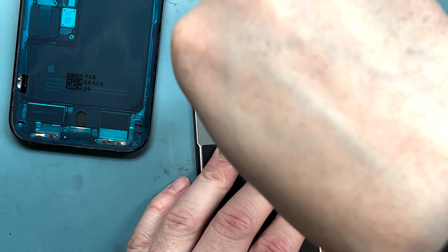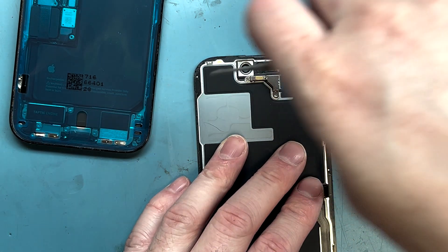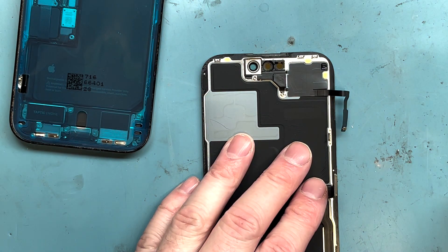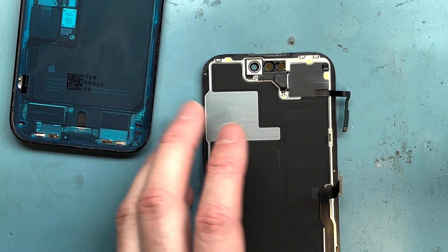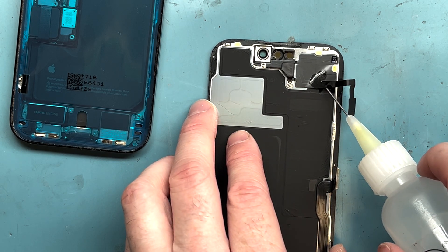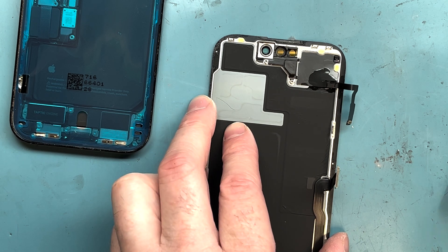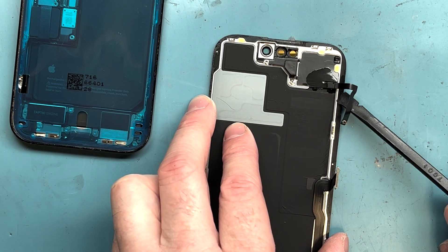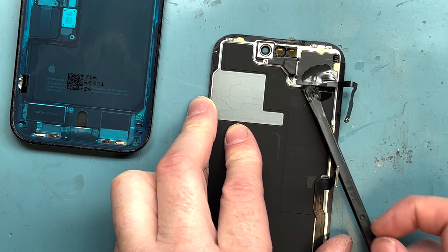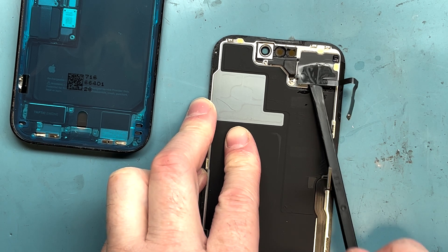Getting the proximity sensor off is very difficult — you want to be as careful as possible. I'm not sure if you break this part whether you'll lose Face ID forever, since the phone is so new. Also, you can't program the screens like you can on most of the older phones. I'm using some acetone and a plastic spudger, just wiggling back and forth, prying as gently as possible. Applying heat to the proximity sensor will also help loosen up the adhesive.